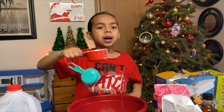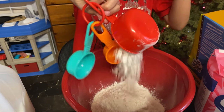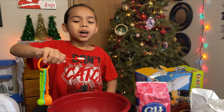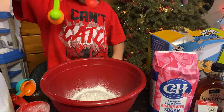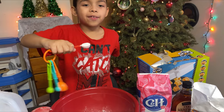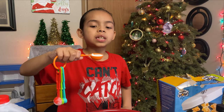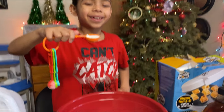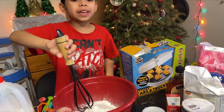Two cups of flour. One teaspoon of salt. Four teaspoons of baking powder. Two tablespoons of sugar. Mix the dry ingredients together.